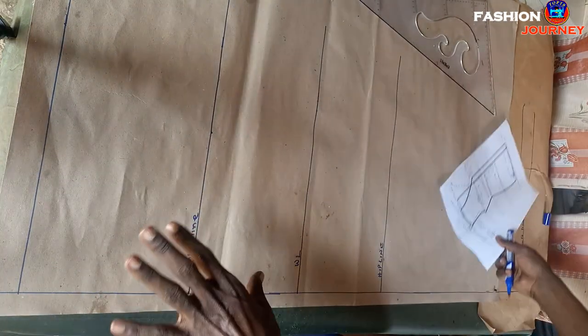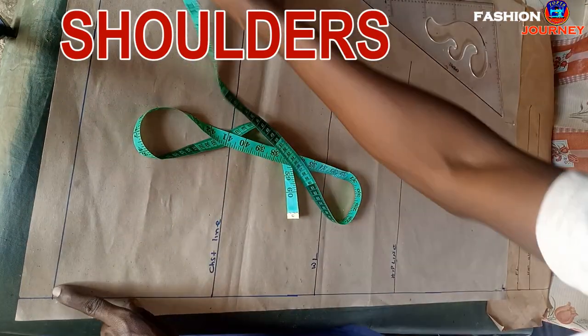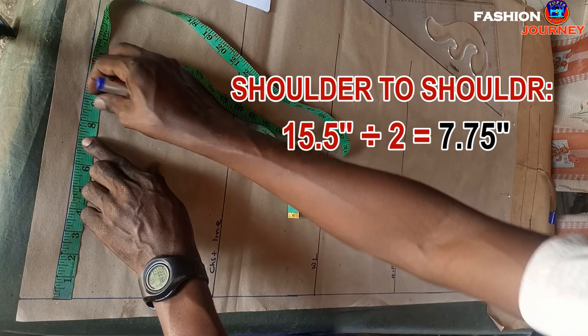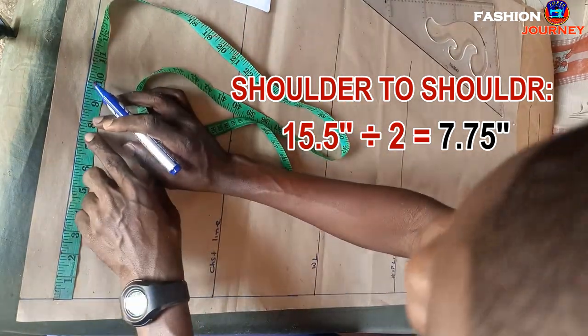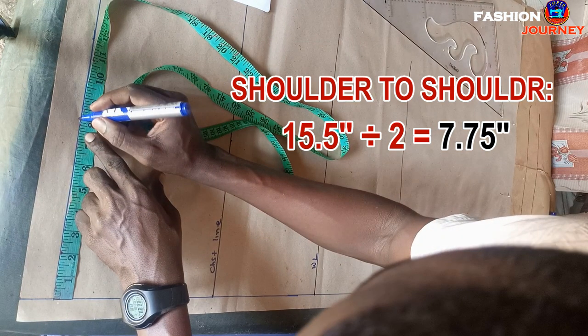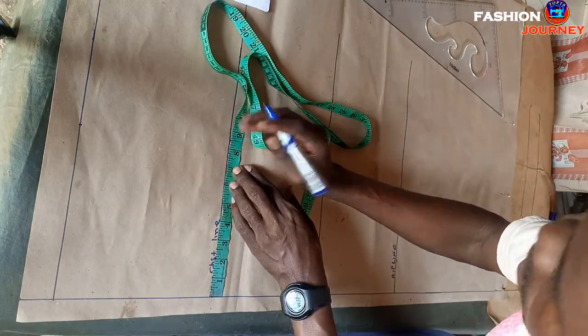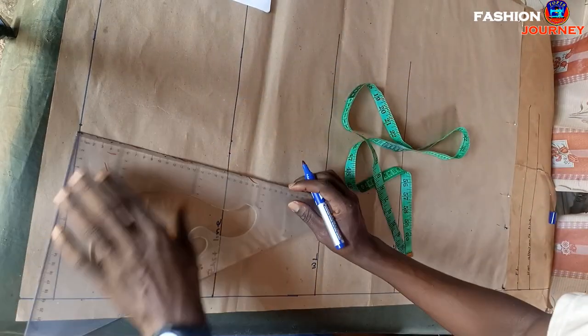As usual, I always begin with working on the shoulders. My client's shoulder measurement is 15.5 inches; I divide by two giving me 7.75 inches. From this starting point I mark 7.75 inches here, square 7.75 inches across, then square up a straight line in this format.